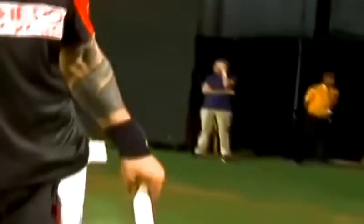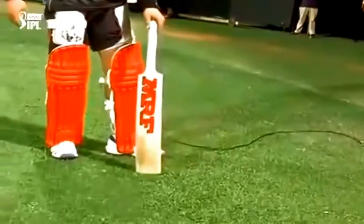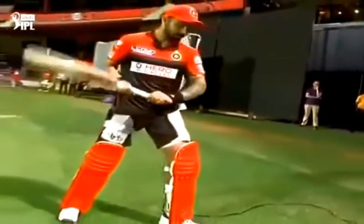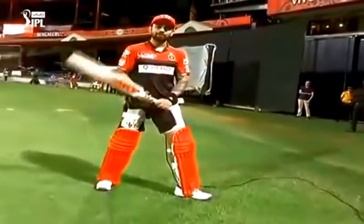Mostly, when you play the drive along the ground, it will be in the area very close to your foot, or just where you stand in your stance. You need to adjust accordingly. If it's just in the half volley area, you need to take the foot towards the ball as you put your stride in.